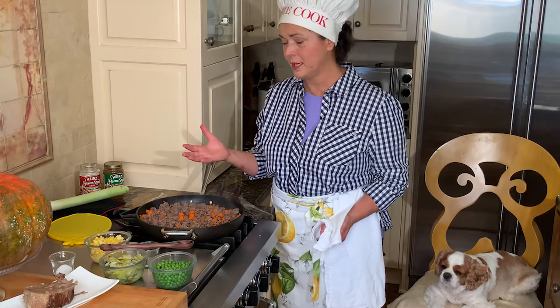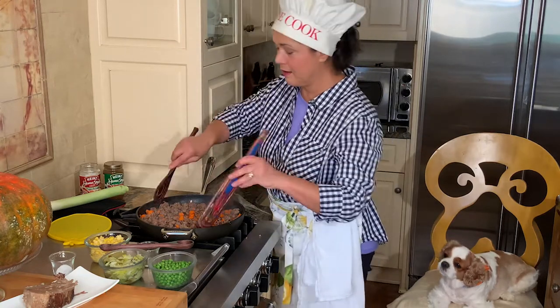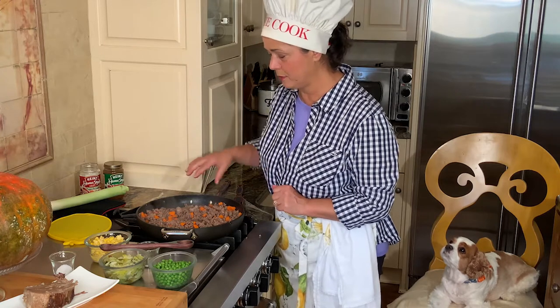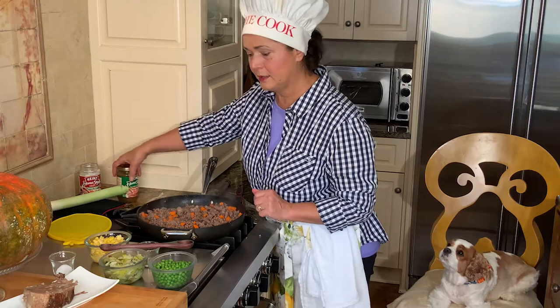When you go to the grocery store I was so excited to find just a small pack - almost a pound. Otherwise you'd have to buy a big chunk and grind it yourself, which would be a little bit more work, but it's worth it if you like lamb. About 10 minutes of browning the meat and it's lovely, very good.